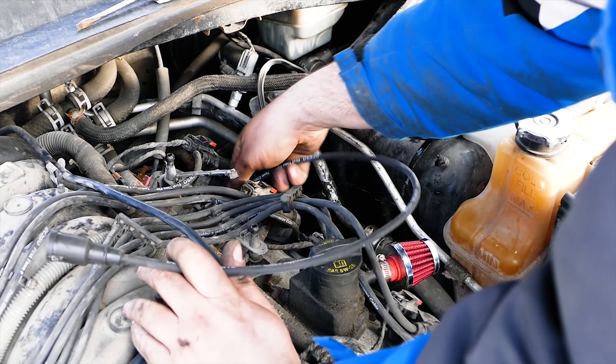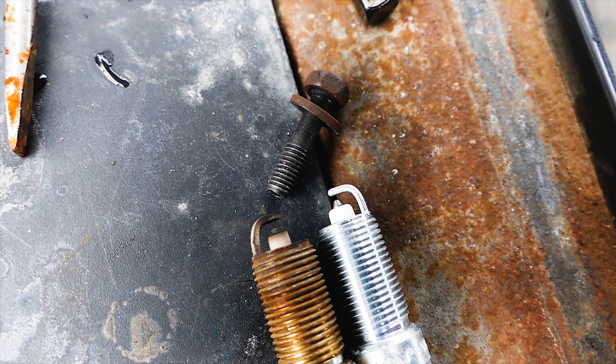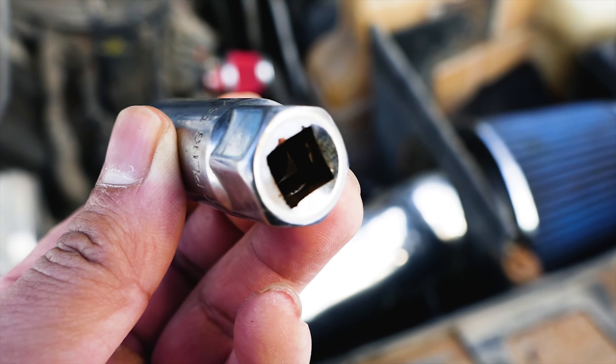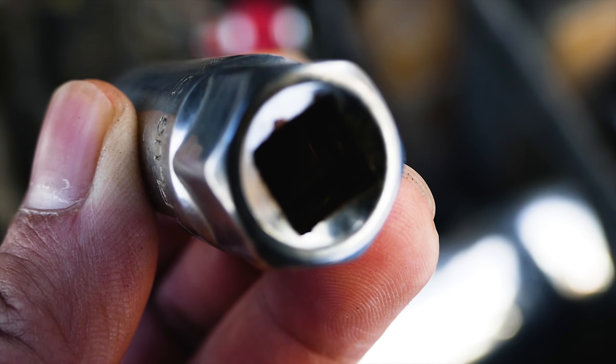The OEM gap on the Hemis is between 0.041 inches to 0.044 inches. Make sure the rubber grommet is inside the 5.8 spark plug socket — it will hug and hold the spark plug, allowing it to be brought up.